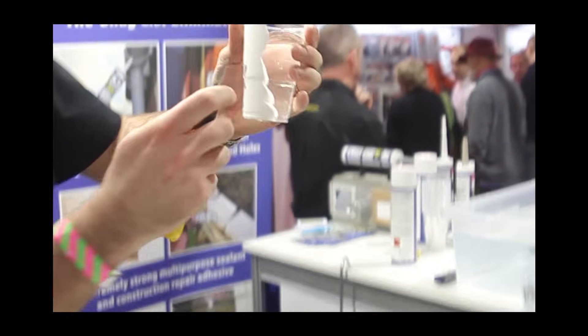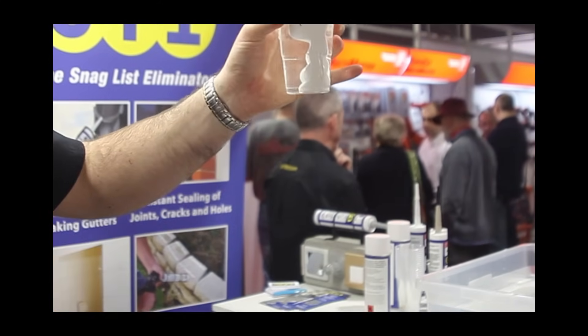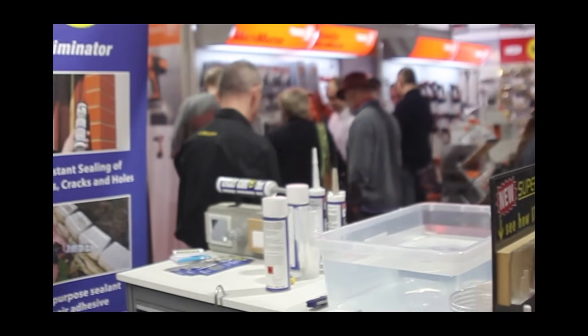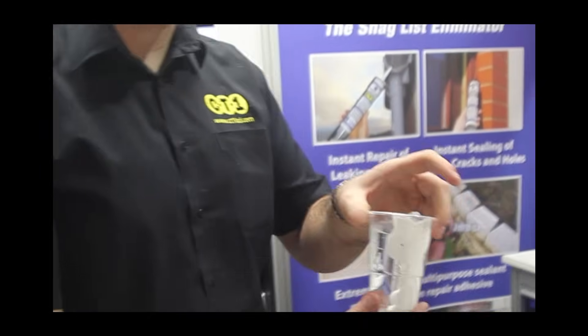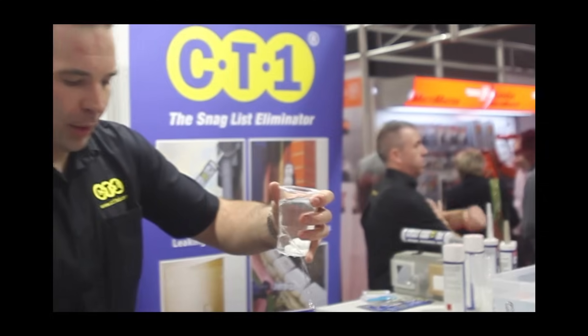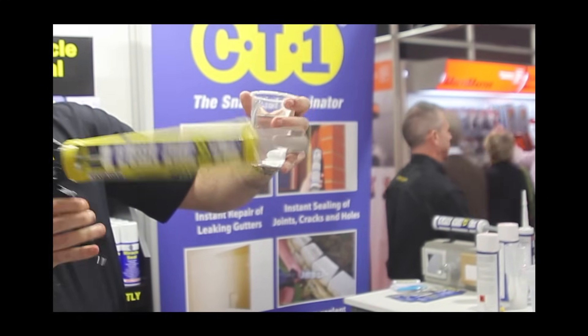And when we say it seals instantly, this is exactly what we mean — sealed. You can seal from the inside and you can also seal from the outside. For example, leaking gutters — because they're everywhere — it's one of many applications. There's your leak. There's your solution.